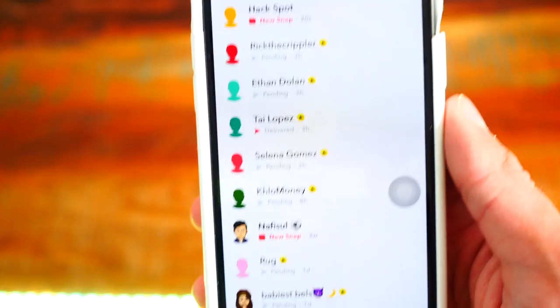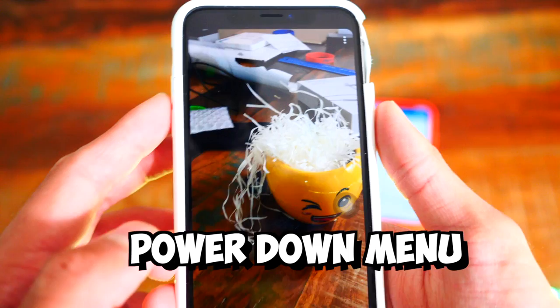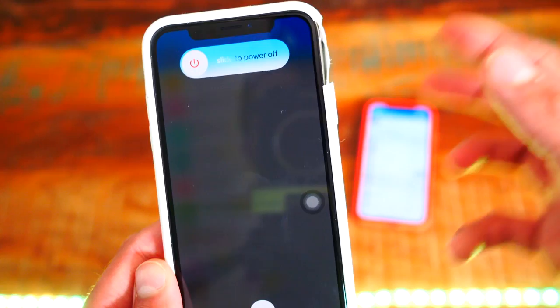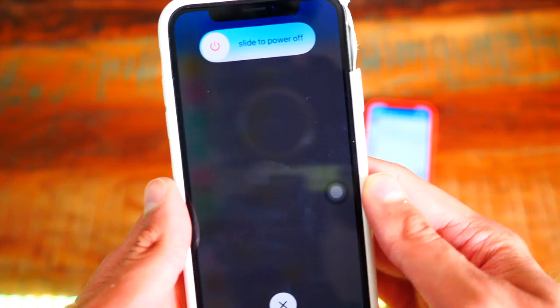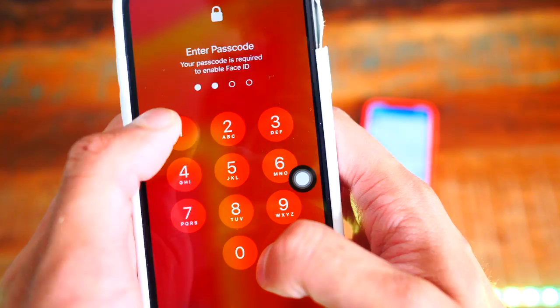Now that the device is in Airplane Mode, tap on the snap, take a look at it, screenshot it, screen record it — do whatever you want. Now enter the power down menu: on iPhone X it's volume up, volume down, then hold down the power button. Once you're there, tap the Assistive Touch icon, tap and hold the home button, type in your passcode if you have one, and just like that it restarts your device, clears up the RAM, and we're good to go.